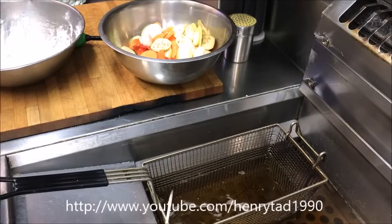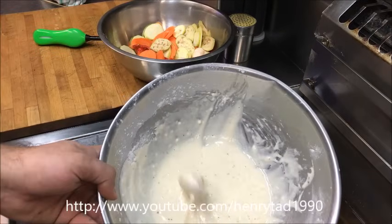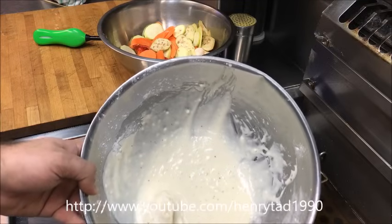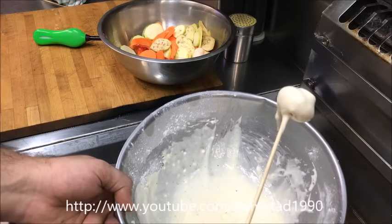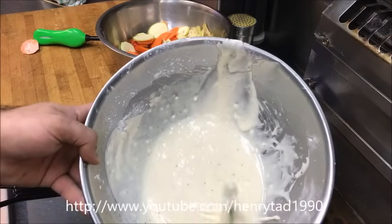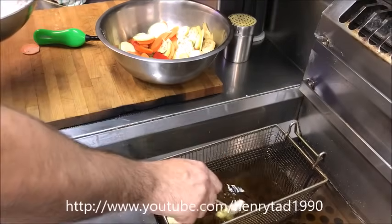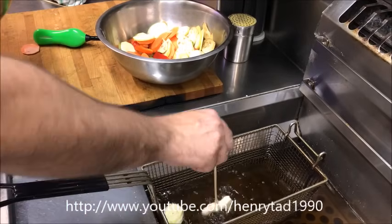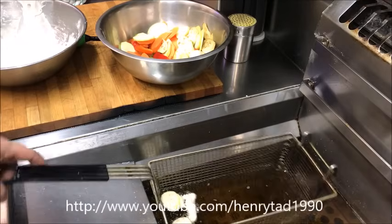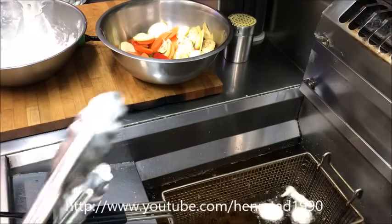As you can see it's bubbling already, and after a few seconds it'll float up. We'll continue — go for a mushroom next, straight in. Let the excess come off and straight in. We'll do a snow pea next. As you can see the vegetables are floating up, so you can flip them over as well. You want to let them cook for about two and a half minutes.